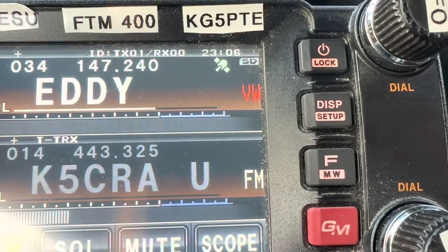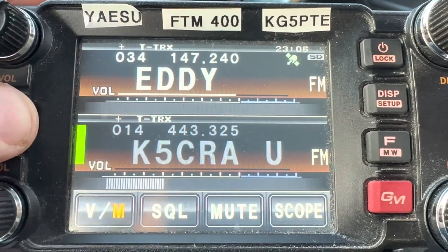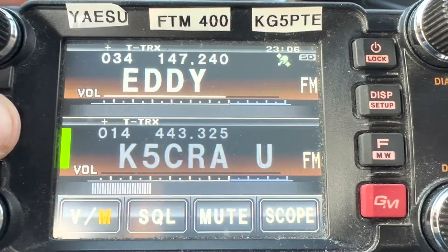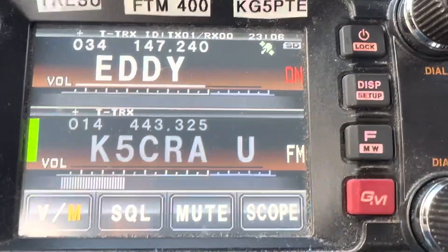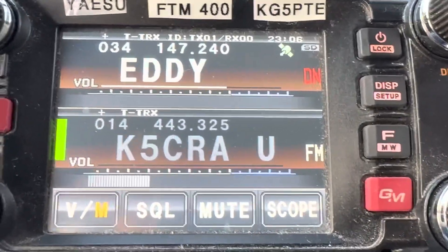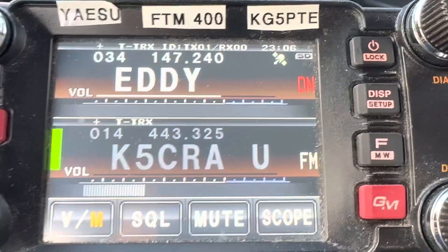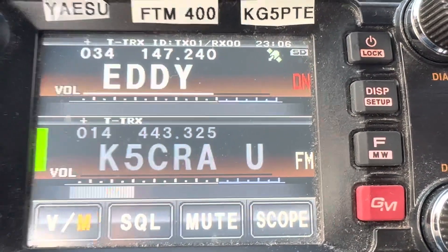Very Wide is another setting, and then you've got strictly FM. I recommend on the top VFO A1, leave it in digital network with the flashing bar across the top. That means if it comes across an analog repeater, it will go to FM, normal FM mode, and then it will switch back to digital network.